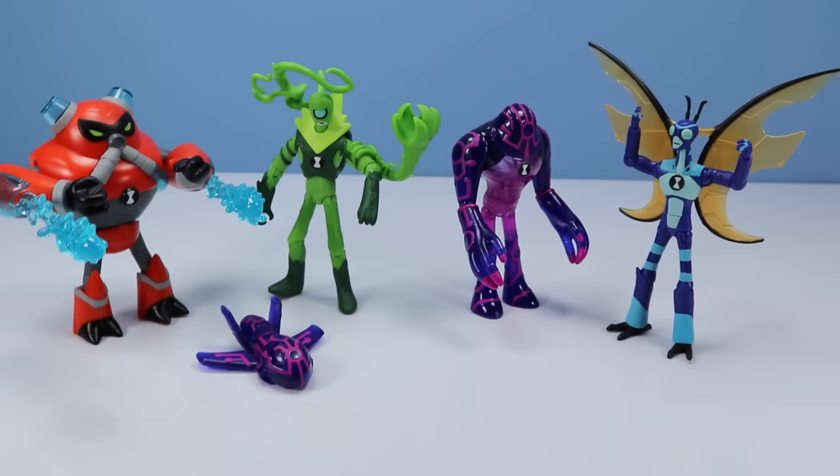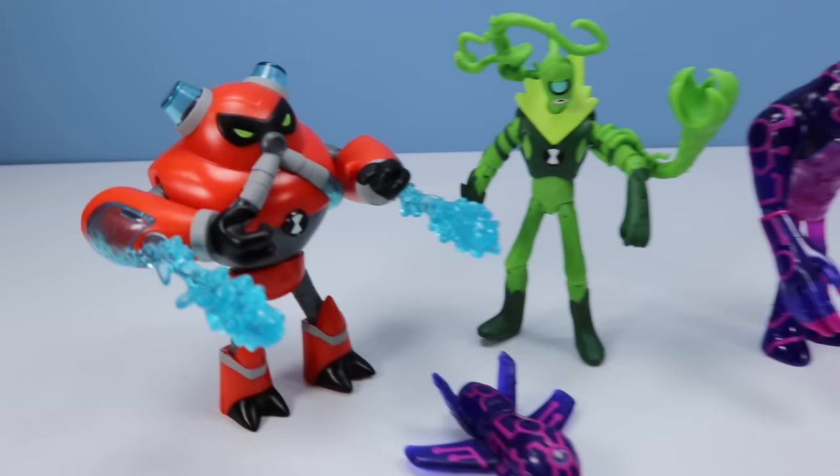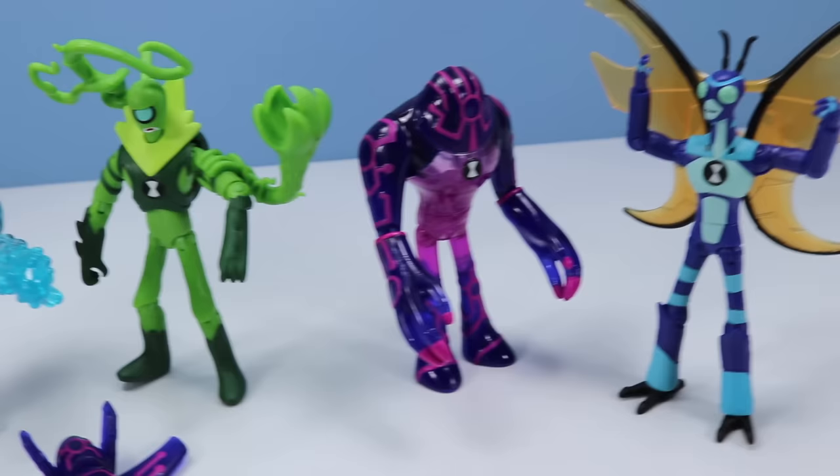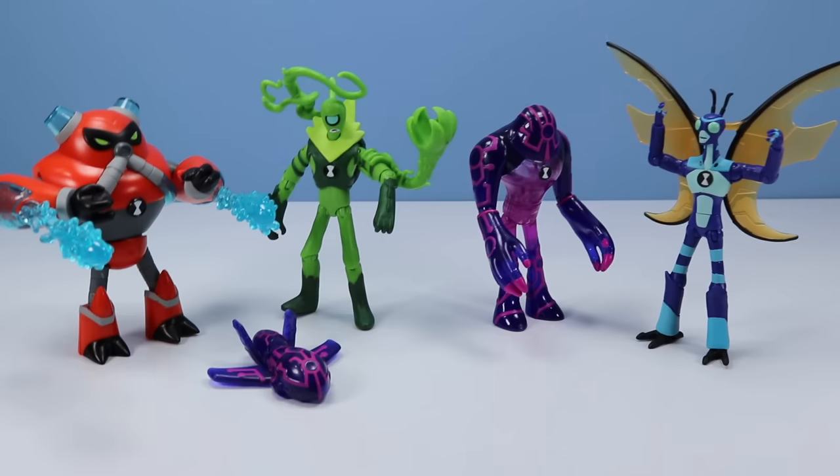Ben 10 toys from Playmates Toys are on store shelves — 2017. Each will run approximately $8.99. If you like Overflow, Wildvine, Upgrade, and Stinkfly, these are just appearing on shelves. And if you could, keep an eye out for a Dr. Anemo for me. If you enjoy a wide variety of crazy alien toys, look no further than the Ben 10 collection. But if you're looking to pick up a Stinkfly, perhaps also add Febreze to your list.